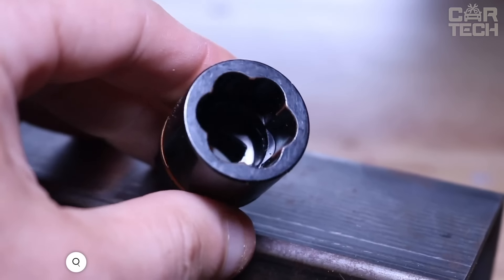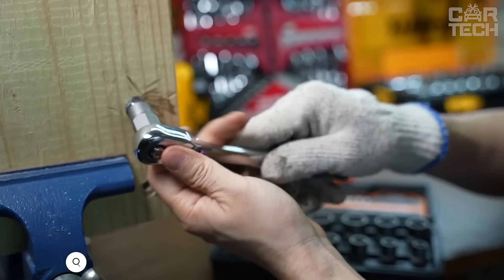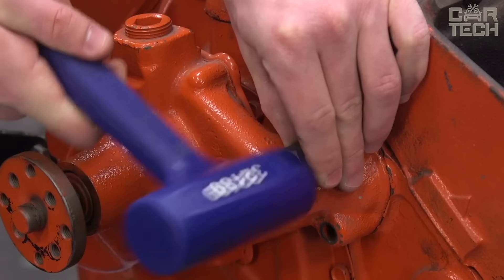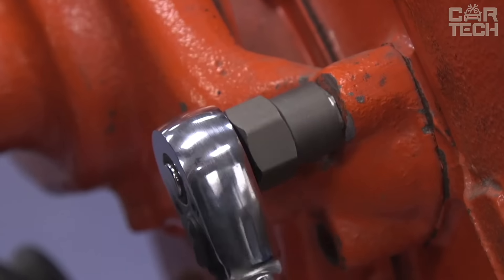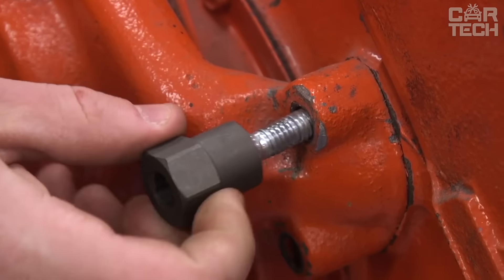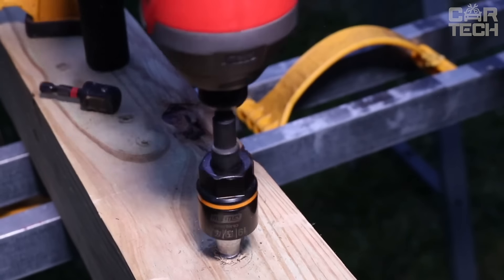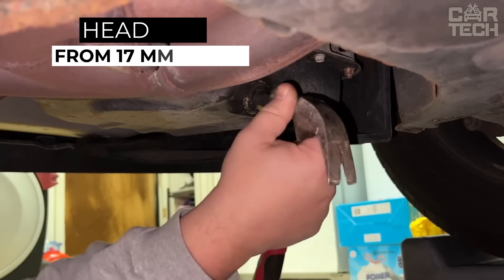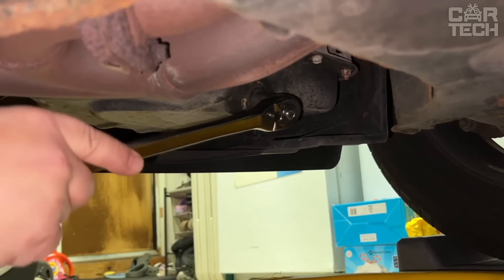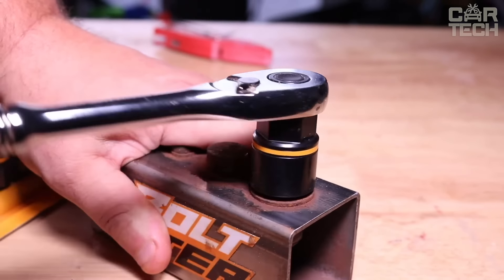The Easy Off Twist Socket Set can save you from the headache of jammed or damaged wheel nuts. You can remove any jammed nut without a wrench. The set has a unique Sure Twist grip technology that can handle even the most stubborn nuts. Whether it's threaded nuts or wedge nuts, Easy Off Twist can handle it all. There are five head sizes in the set: 17mm, 19mm, 21mm, 23mm, and 26mm. They work great with a lever, a wrench, or even a regular socket wrench.